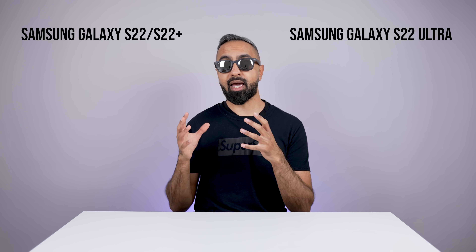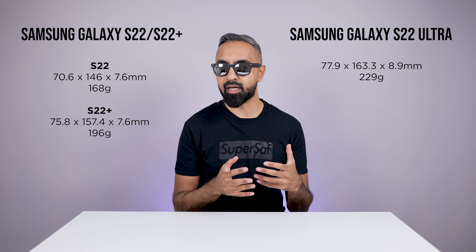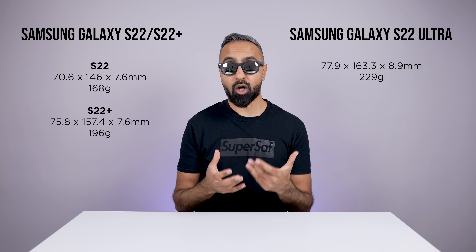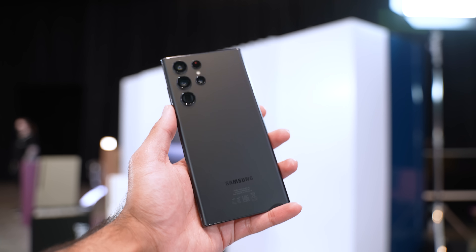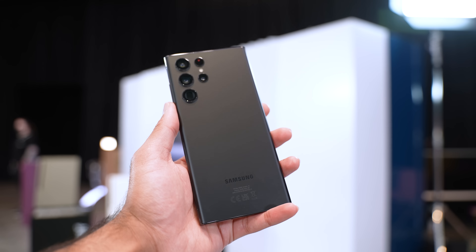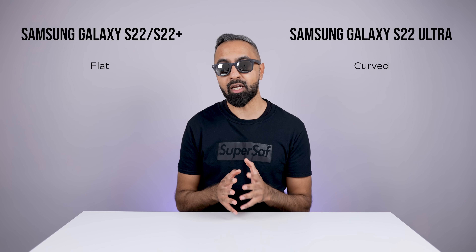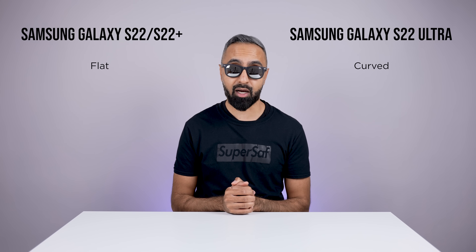Size-wise, the S22 is the smallest, with the S22 Plus increasing in size, and the S22 Ultra being the heaviest and largest device. With its more boxier edges, I would say that the S22 and the S22 Plus are more comfortable to hold overall. But the S22 Ultra is the only one from the batch here that has a curved display, so the edges do curve in, whereas we've got flatter displays on the S22 and the S22 Plus.